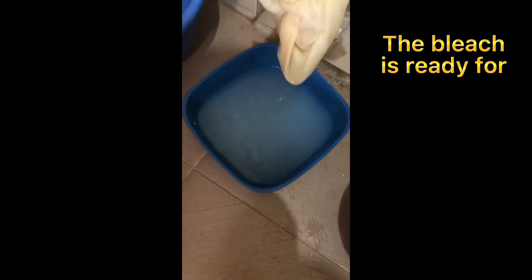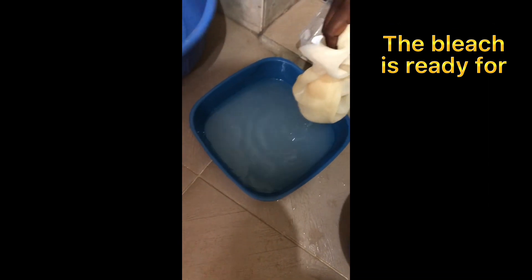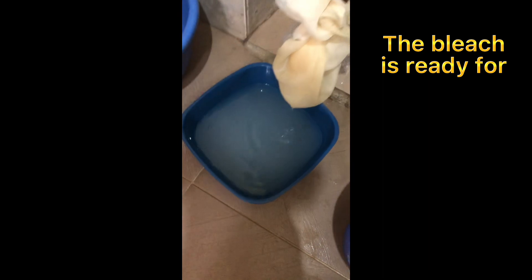This is my bleach. We're going to test it on a piece of cloth.